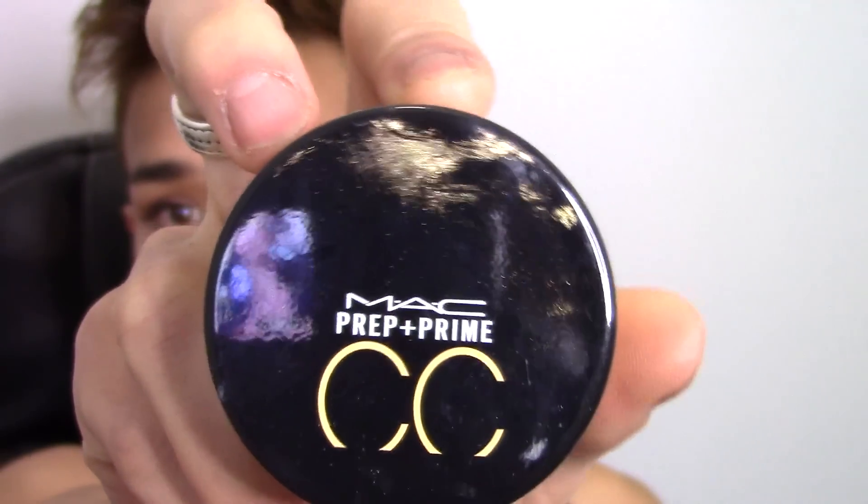Now we're just going to blend that in on the right side of my face before going in with powder. To set all of the areas where I concealed, I'm using the MAC CC Prep and Prime powder — it is a pale yellow powder that's very mattifying but very brightening as well. It's not super stark where it's going to look like just a straight-up cake of powder all over your face.